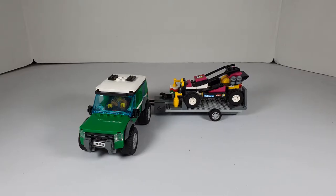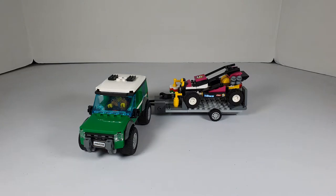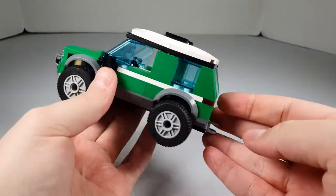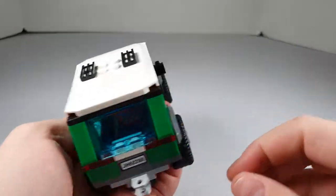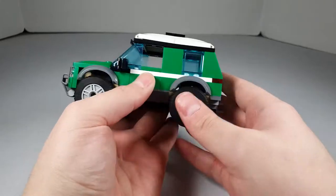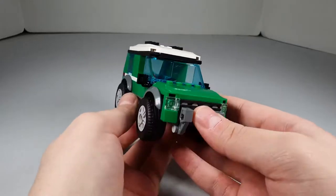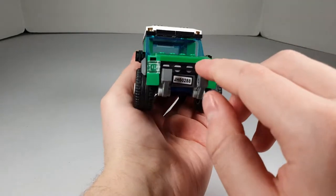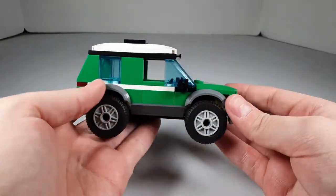We're back, it's built. Let's take a look at it. We're gonna look at each vehicle — the truck, the buggy, and the trailer. Let's start with the truck. So the first thing you'll notice about this — I'm guessing it's a truck SUV. It has a nice little windscreen on the back, a nice big windscreen on the front. It's about the same size as what you get if you bought the ice cream truck. The front grill is a pretty cool build — you have these little claw pieces here for the grill. I think it's a really nice touch.